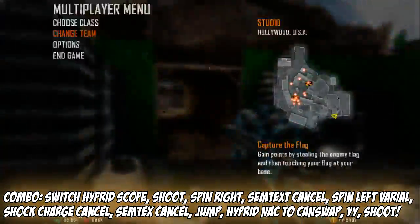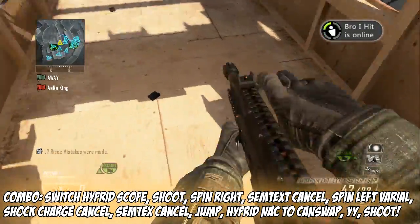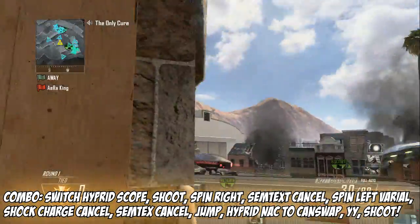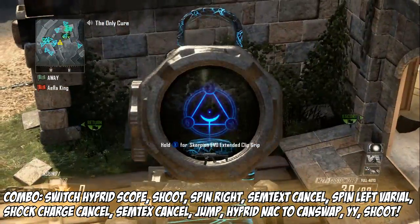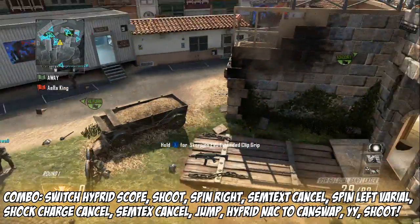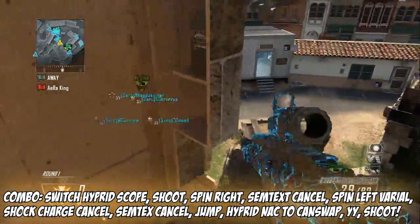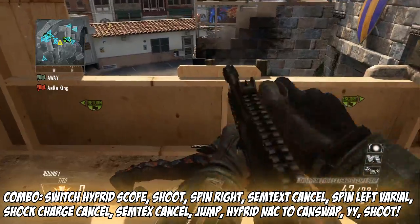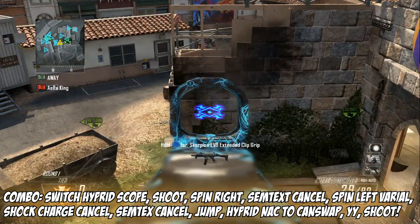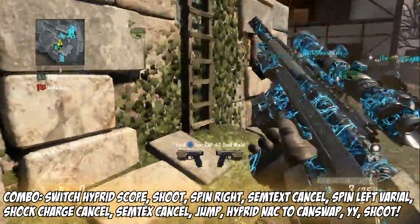I failed it, now I gotta go all the way back. I'm going to go ahead and get the cancel — semtex cancel, shot charge cancel, semtex cancel, zoom in, and then hybrid knack. You can see there it switches the gun a little. Now what you can do is walk, press Y, and then quickly after that click the button to switch your hybrid — for me it's my left analog stick.